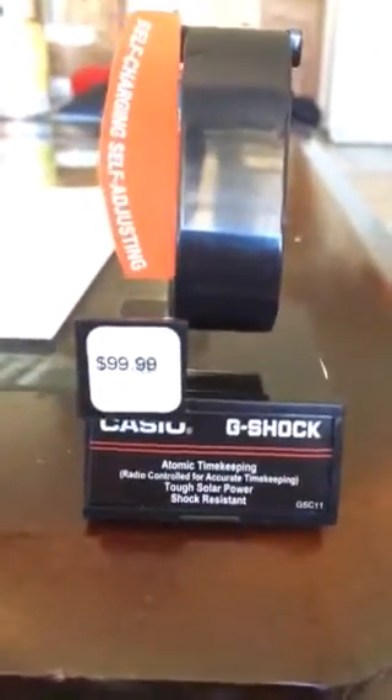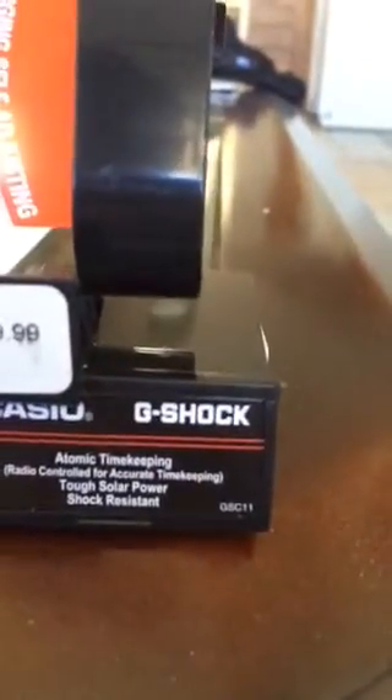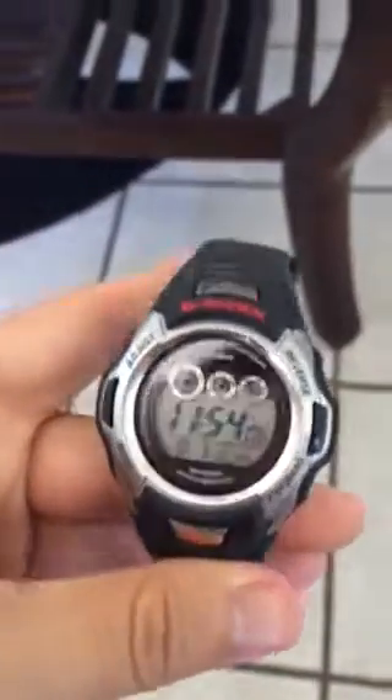This is a review of the Casio G-Shock Atomic Timekeeping watch that I have purchased. The serial number is GSC-11 for it, and I have been using it for about two months now.